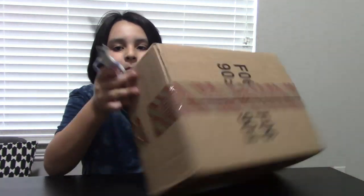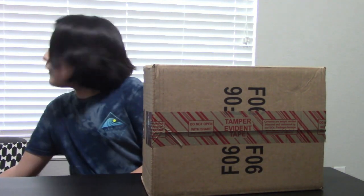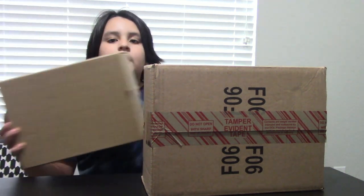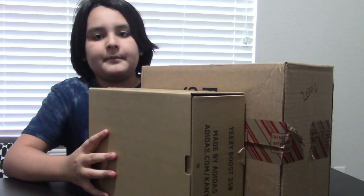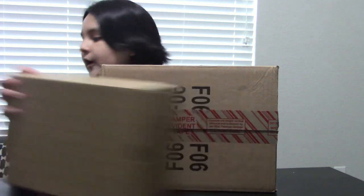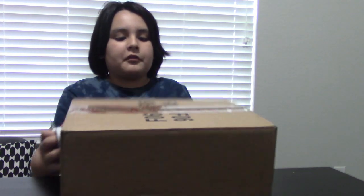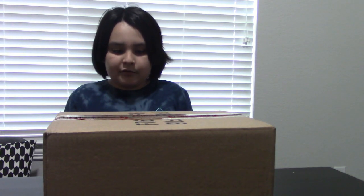We got the box today. This box seems kind of small to fit two shoe boxes, because the box is pretty big. There cannot be two boxes in here, and it says that they've been delivered. So we're kind of worried because only one box got delivered — someone stole the other one. But we're gonna be unboxing it.